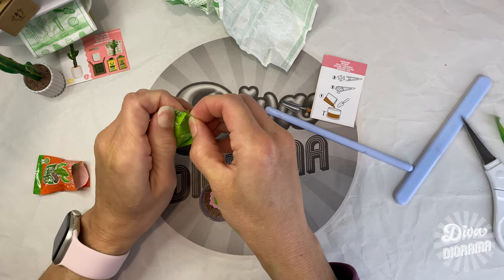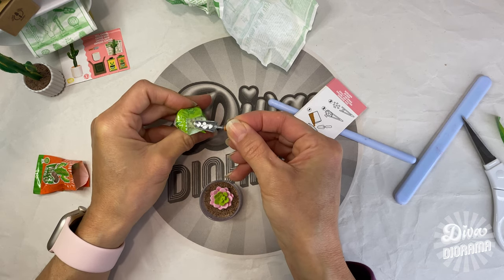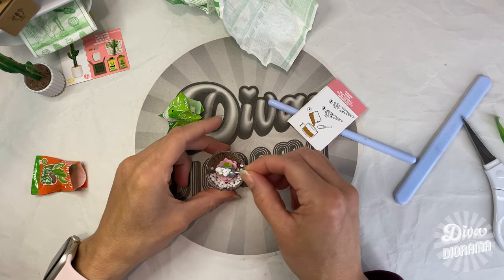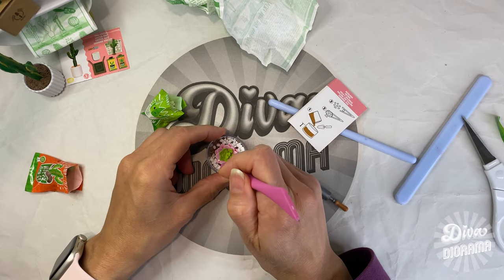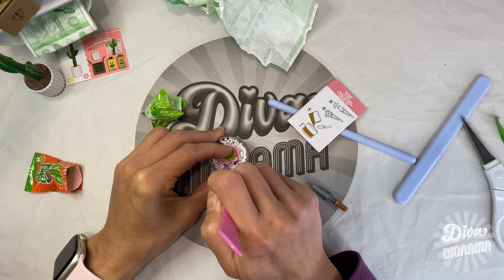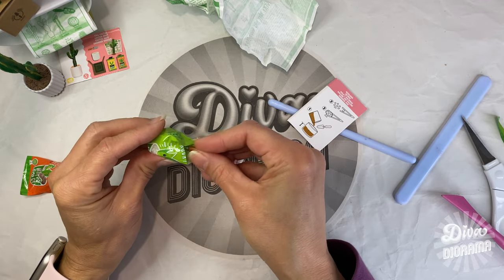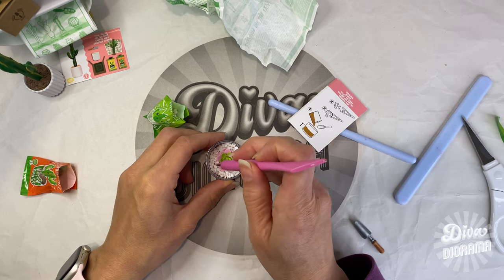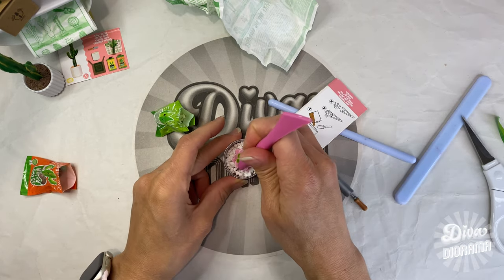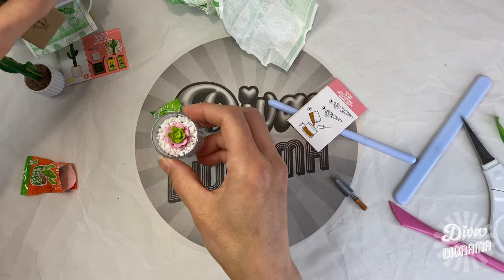Let's get the rocky mix going. Oh look how tiny these are — oh my goodness, that is so cool! This inexpensive needle tool I got from my dollar store really comes in handy to flick the rocks off the plant as I go along. I'm going to continue adding the rocky mix until we can no longer see any of the sandy mix underneath. Using that needle tool like a micro finger to help arrange the rocks into an even layer — cute!